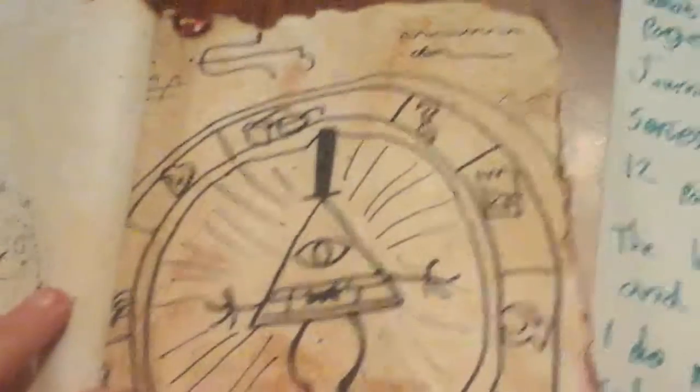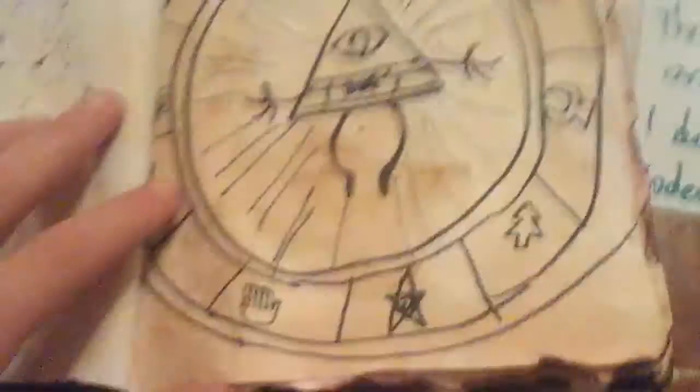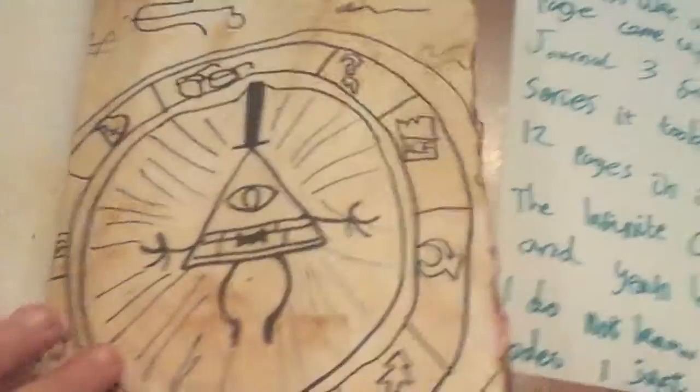This is the Zodiac — the zodiac of Night Bill. That's Stan's symbol, and that's Wendy's symbol.